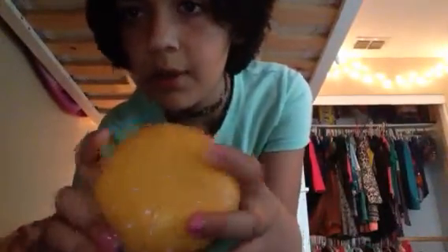The other thing I got was this burger squishy. After playing with it a little after taking it out of the package, it became a little ripped. But it's really slow rising.